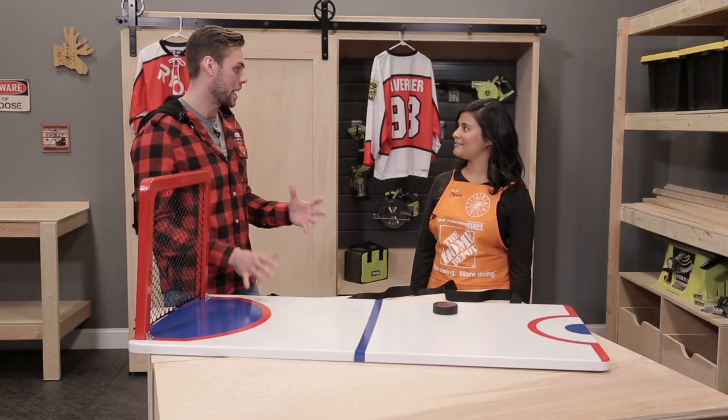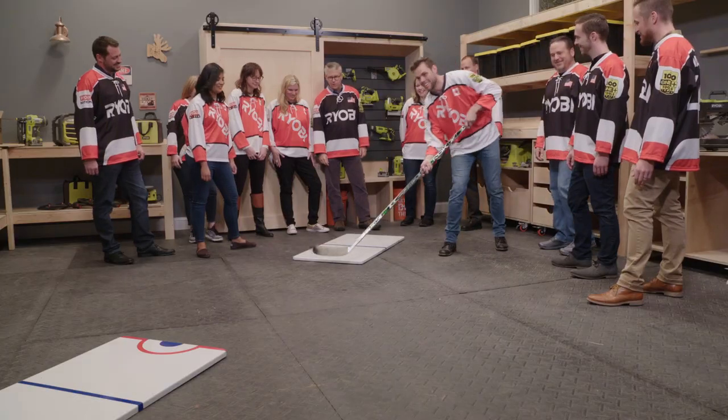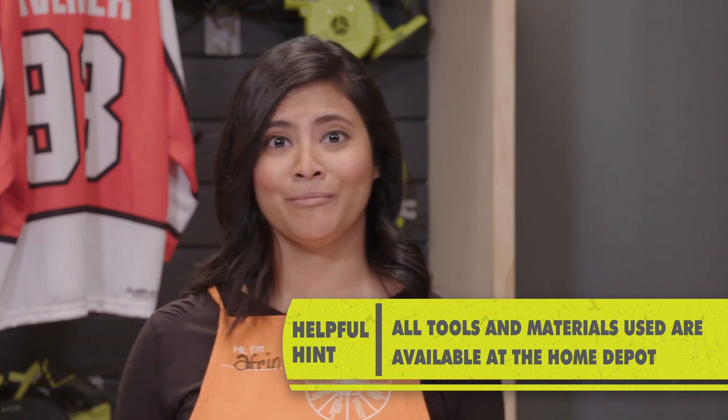Hello everyone and welcome to an episode of RYOBI North. Today I'm joined by Afreen from the Home Depot. This is a DIY saucer pass game for hockey. Canadians, we love hockey. We love DIY. Everything that we've used for this project can be found at the Home Depot.